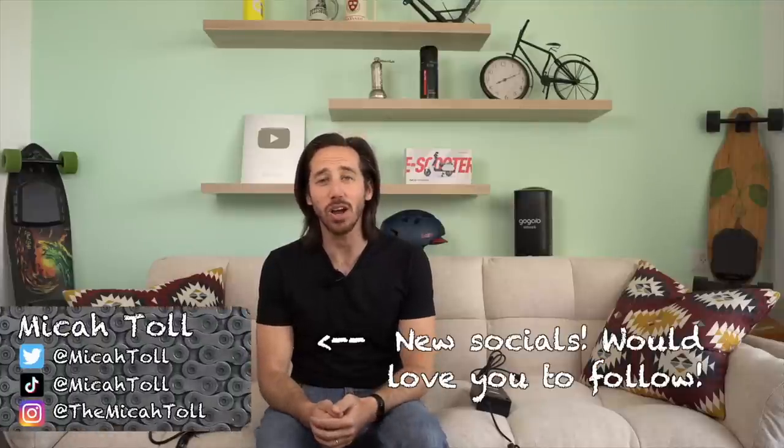Hey everyone, Micah here with ebikeschool.com and today I want to talk to you about e-bike chargers — or more specifically, how you can charge your electric bicycle faster.